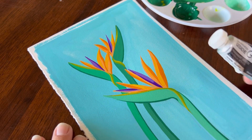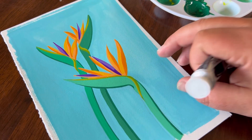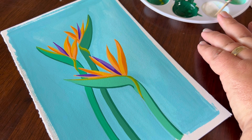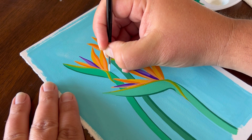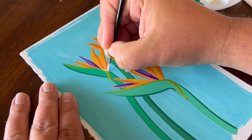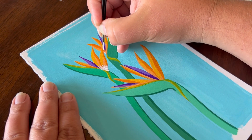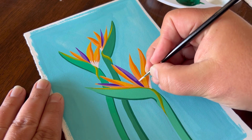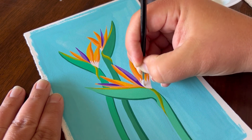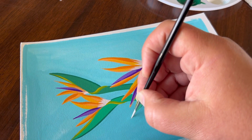For our final color, we're going to use some permanent white. I can see on the reference that we have a little bit of white coming off of these petals, so I'm just going to add a little bit of detail there. Using a round one or a round zero, I'm just going to add a little white at the end of the tip of each petal.